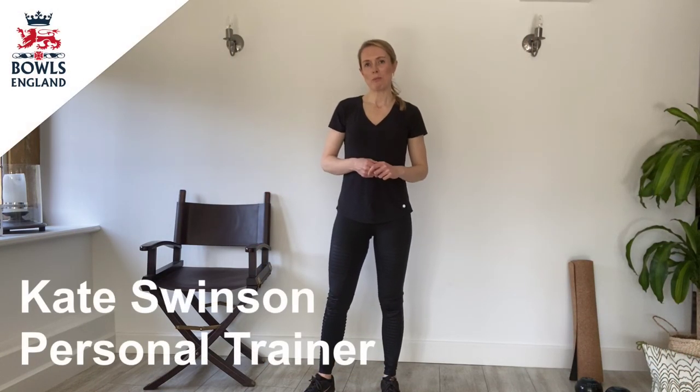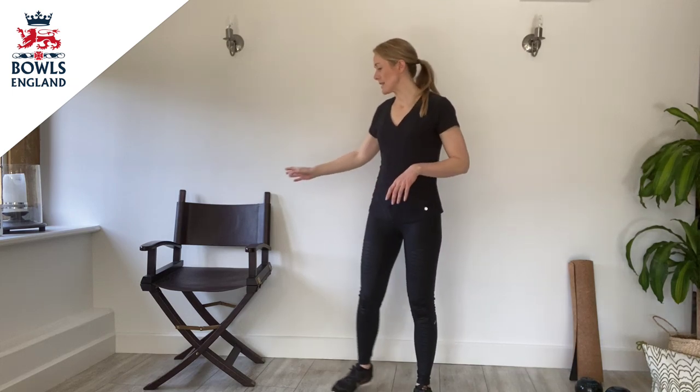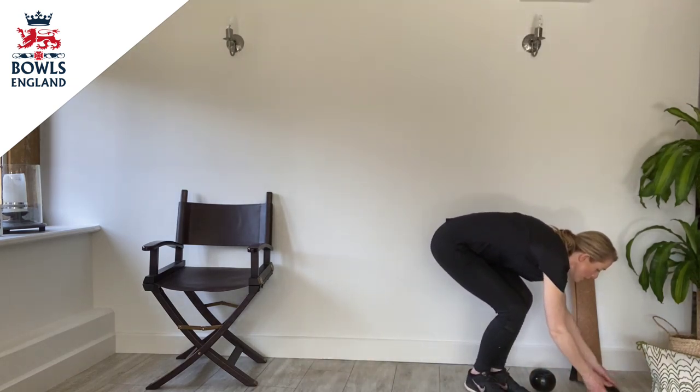Hello and welcome to workout number one. This workout is designed for all ages and all abilities. Please make sure that throughout this workout you still continue to listen to your body. If you experience any pain at any point, please stop and move on to the next exercise. To complete this workout, you will need a wall that is clear from any furniture, a sturdy chair — which I suggest you put up against a wall so that it doesn't move — and you'll also need your bowls. Please grab those too, because we're going to be incorporating those into the workout today.